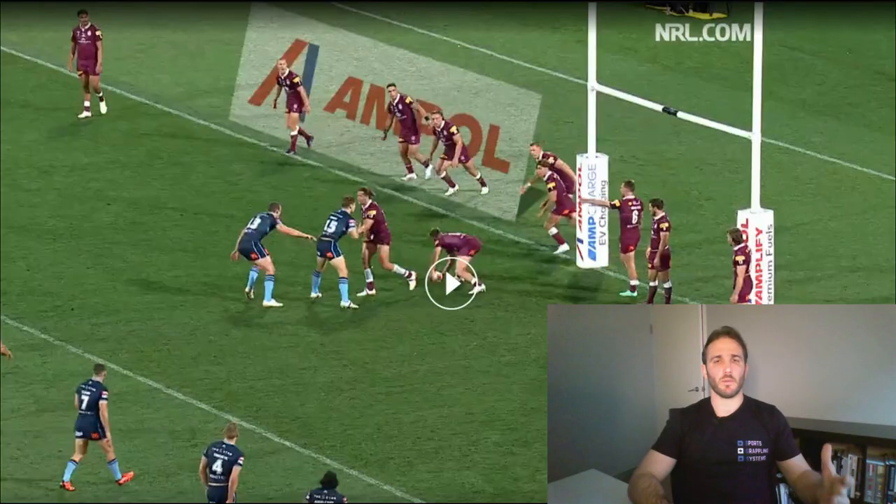A couple of things went wrong in that tackle leading to the shoulder injury. But one of the main points to look at is the decision to make that shot on Brian To'o. Brian To'o is one of the most difficult players in the competition to bring down — he's a winger with good footwork. The decision to really target him in that type of tackle, rushing out of the line and trying to force an error or make a big shot to turn the game, is probably not the best choice of tackle to make.